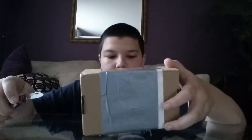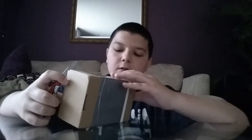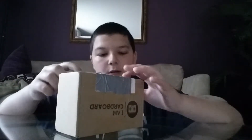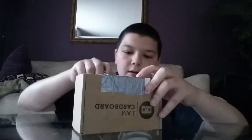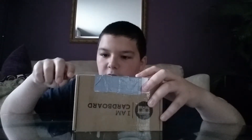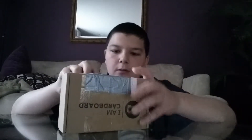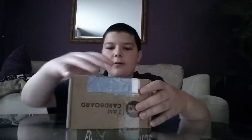Alright, let's see how the heck do we get into this? Looks like we just gotta cut it right on this part over here. Looks like we just gotta cut it on this part. I hope this isn't actually part of the cardboard, but I think it is. Just gonna make me mad that they put this stuff on it. I'm trying to be careful because I think this is actually part of it.